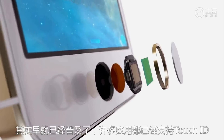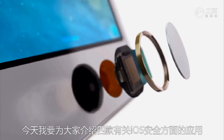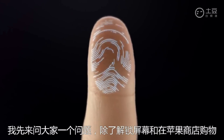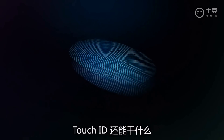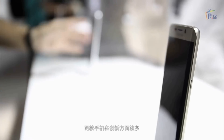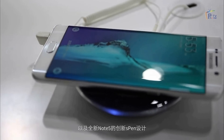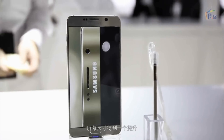Hey guys, Jason here. It's not a surprise that fingerprint scanners are becoming so much more popular on phones these days. Many smartphone makers are using this technology on their devices. I wanted to share with you guys my favorite place to put a fingerprint scanner, and why, and also how it could be implemented.